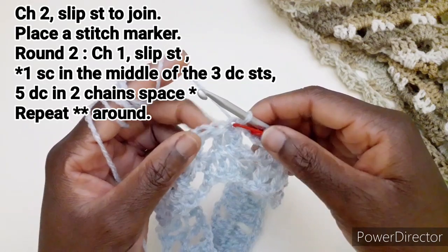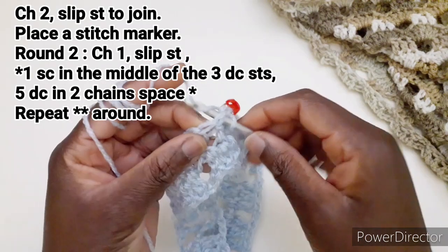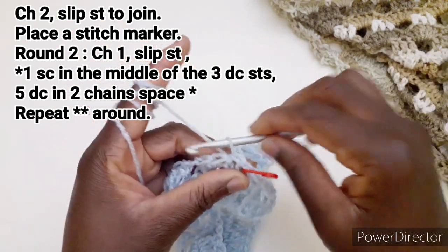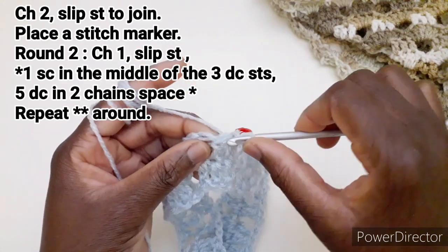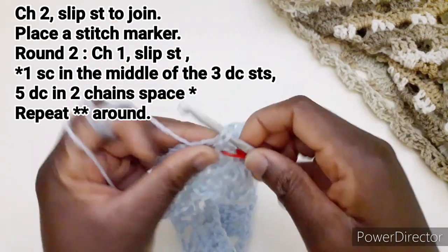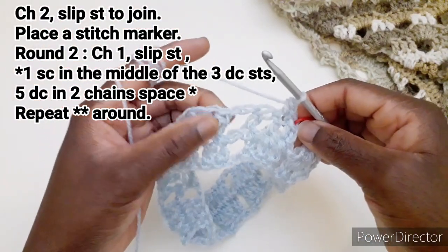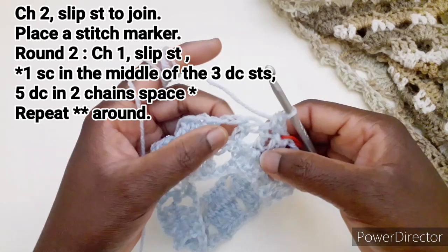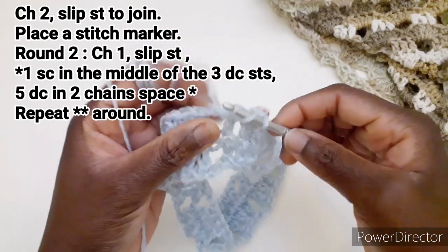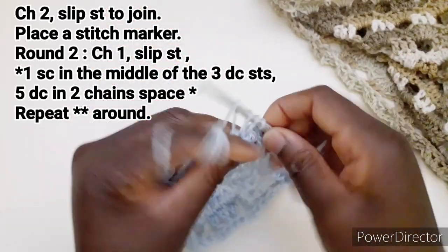Andiamo a lavorare il secondo giro. Inseriamo l'uncinetto in mezzo a questa maglia alta e facciamo una maglia bassissima, poi lavoriamo una maglia bassa. Andiamo a lavorare cinque maglie alte nello spazio delle due catenelle precedenti: carichiamo il filo, entriamo qui e lavoriamo cinque maglie alte.